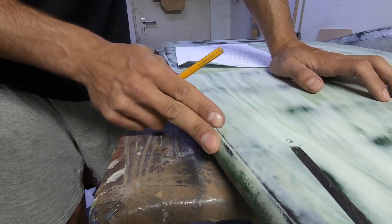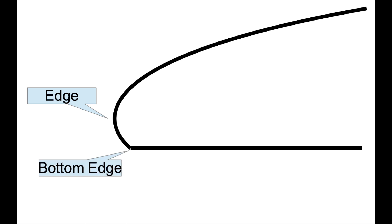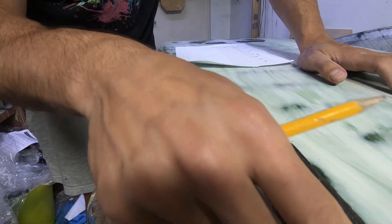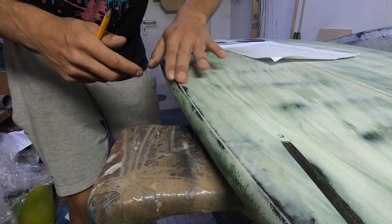When measuring the rail it's important to note two terms. There is the rail edge — where you would put a tangent to the rail, more precisely a tangent that is rectangular to the bottom of the board — and there is the bottom edge, where the rail meets the bottom of the board. There's no general agreement on the internet about these terms, but for this video let's call them edge and bottom edge. The bottom edge is very sharp in the tail and more round toward the front.